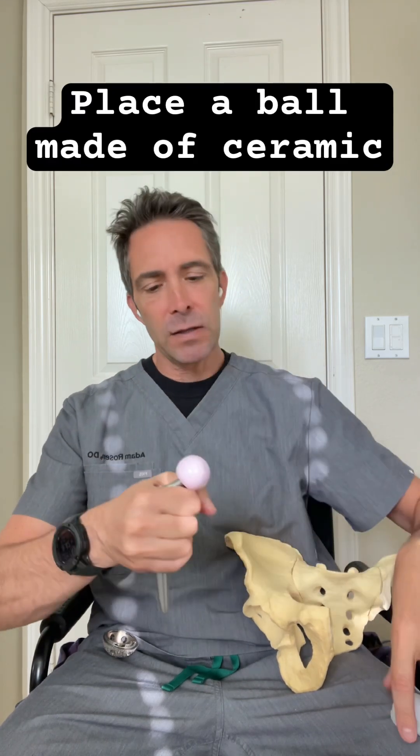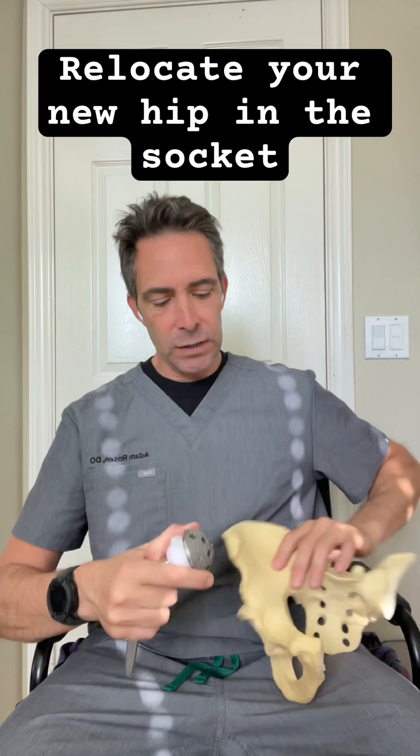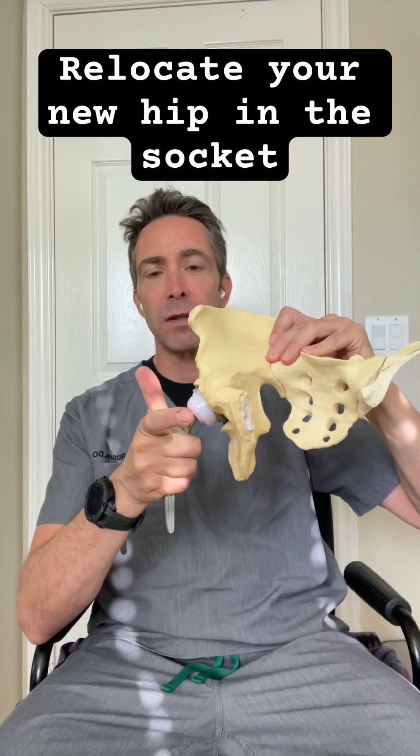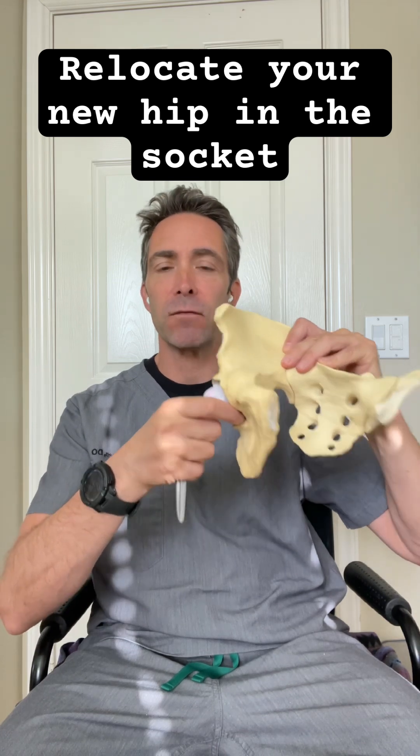And on top of the neck, we would then place a ball, typically made of ceramic, that would go on top of the implant. And then this would get relocated back into the plastic liner, which is inside the metal shell, which is inside your cup. And this becomes the new hip replacement that allows you to walk and stand and decreases the pain that you've been suffering with from your arthritis.